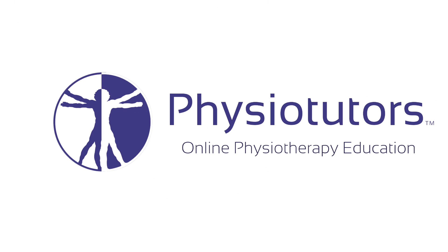In this video, I'm going to show you how to perform the belly press to test the subscapularis muscle. Hi and welcome back to Physiotutors. The belly press is an easy test to assess strength and pain in the subscapularis.